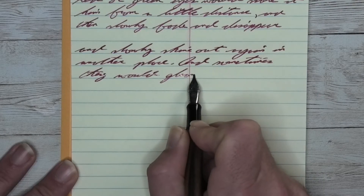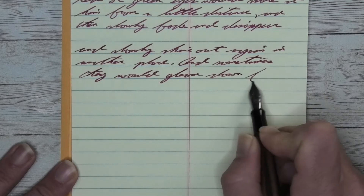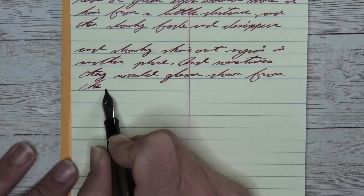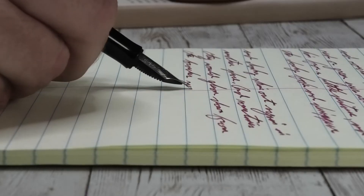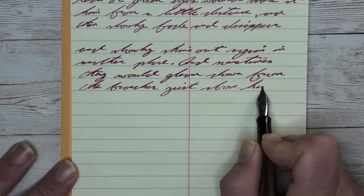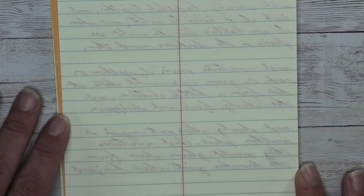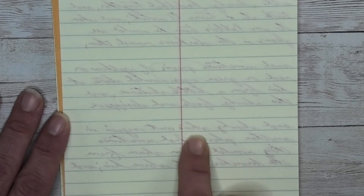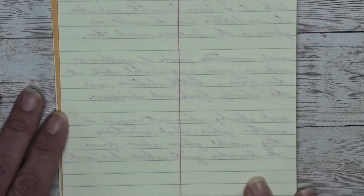Looking at the stub nib, it is the same tone as the medium — just a little bit darker than it was on the Clairefontaine. We get no feathering and no spread. We do get a little bit of shading from time to time, like 'out again' on the first line, where 'out' starts lighter and becomes darker at the T. 'Again' has a lighter A, darker G, lighter A-I-N at the end. Looking at the back of the page, we do see some minor ghosting. Nothing bled through touching the page underneath.